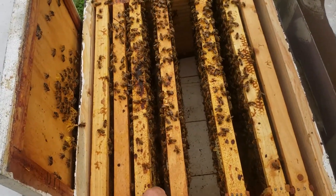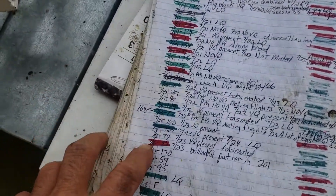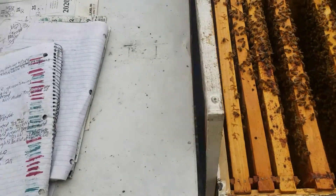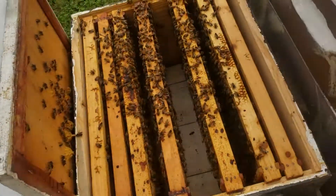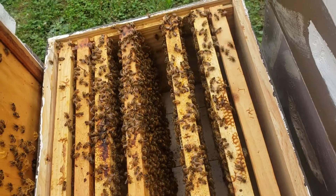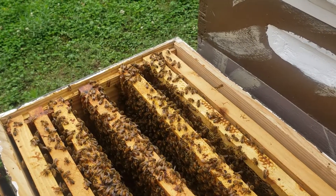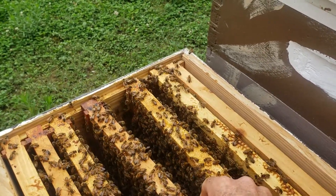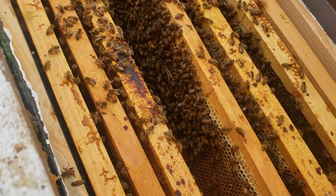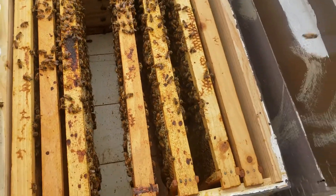This colony right here is day eight. I go around and make sure I know which day the virgin queen emerged from the queen cell, and I make a note of the date and the hive number. Around day seven or eight I go through and look to see if she's still there. If she was lost during a mating flight, chances are she won't be there, but if she was successfully mated, she will be on the frames in the hive. I saw her there a while ago — this queen just started laying at day eight.